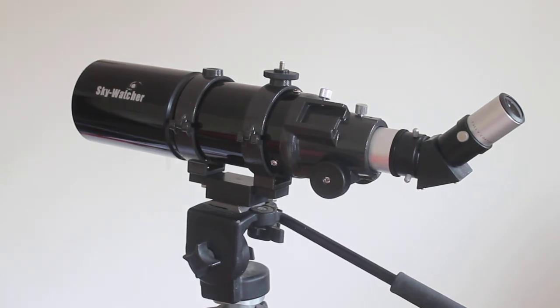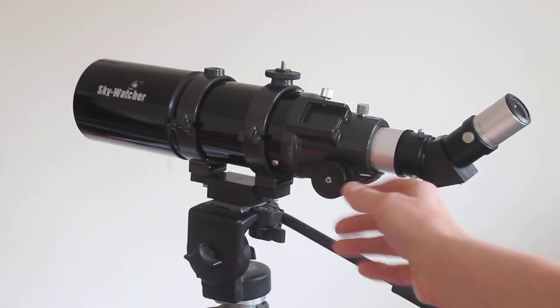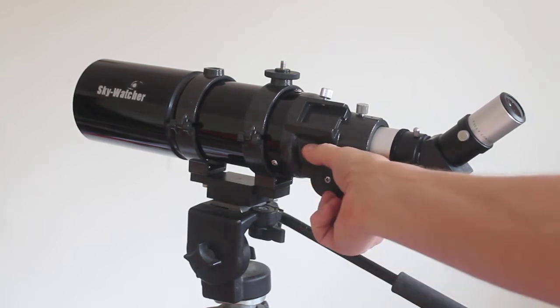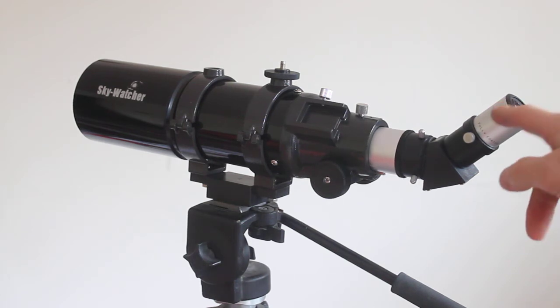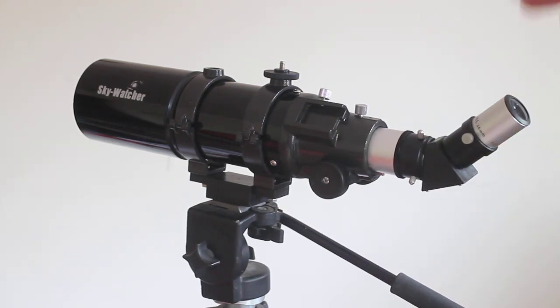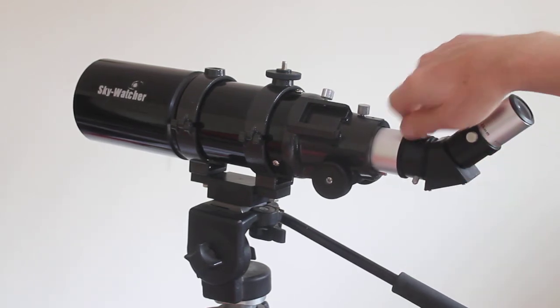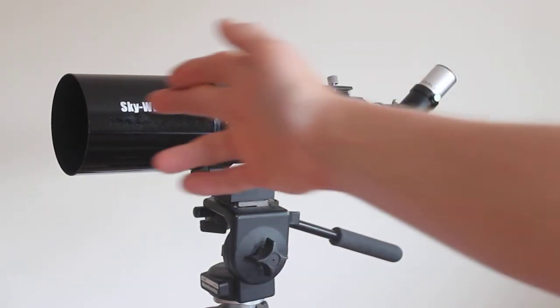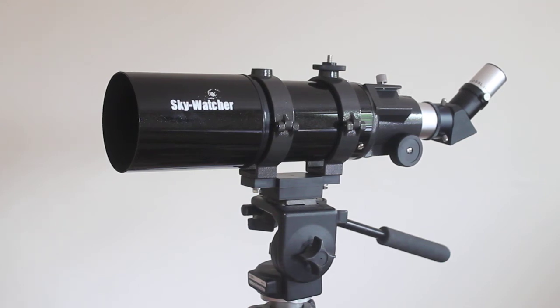Maintenance-wise it's very easy to use. You won't need the finder scope — you may even want to sell that and get a bit of money back. There's no focuser on top, just bring it out to get closer and push in for farther away. If you get a bit of dust inside, undo and remove the eyepiece and blow the dust out. Same applies to the prism — take it off and use your dust blower. The objective lens shade just slides off, so you can easily gain access to the objective lens to clean it.